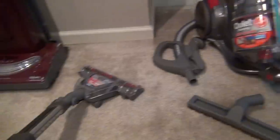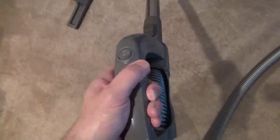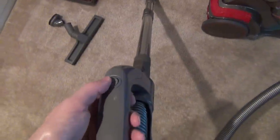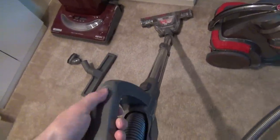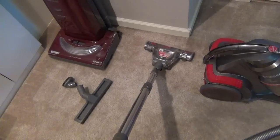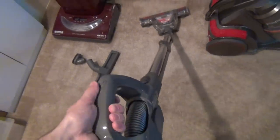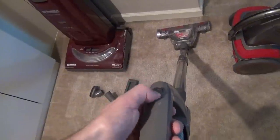It did an excellent job cleaning for me. One thing I really liked was the fact that the power button to the brush attachment was right on the handle. When you're switching between carpets and bare floors, it was really nice to have the button right on the handle. I was finding myself toggling it on and off all the time. I really like that aspect, whereas I had to go flip levers on my other vacuum cleaner, which was rather annoying. This is much easier to operate with your thumb.